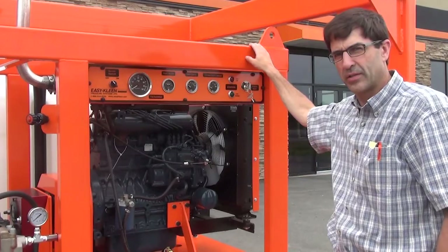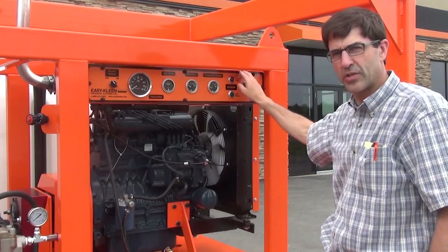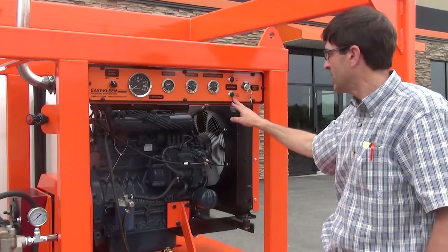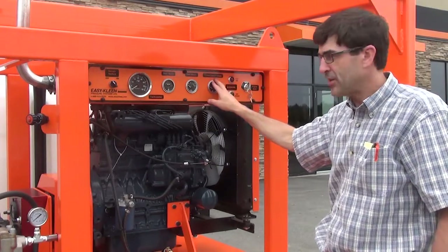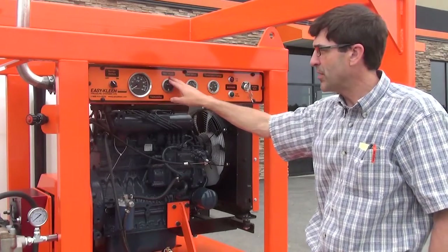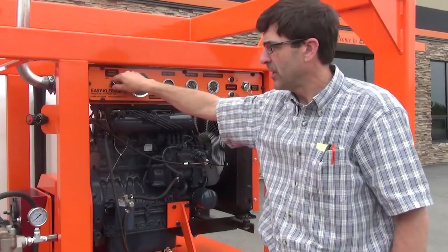Our control panel is mounted very conveniently. It features a key switch, low oil light, low charge light, temperature gauge, volt meter, hour meter, and a tachometer, as well as the burner control and the professional throttle.